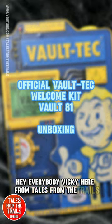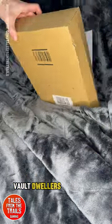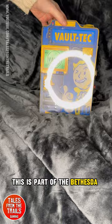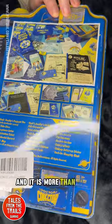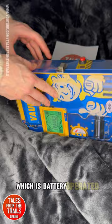Hey everybody, Vicki here from Tales on the Trails. Today we are unboxing an official Vault-Tec Vault Dwellers Welcome Kit. This is part of the Bethesda Fallout franchise. It is a metal box containing lots of wonderful goodies, and it is more than a box itself — it is actually a little projector which is battery operated.